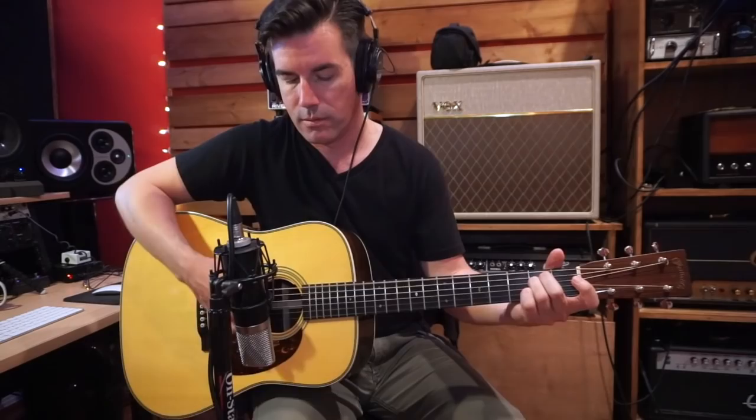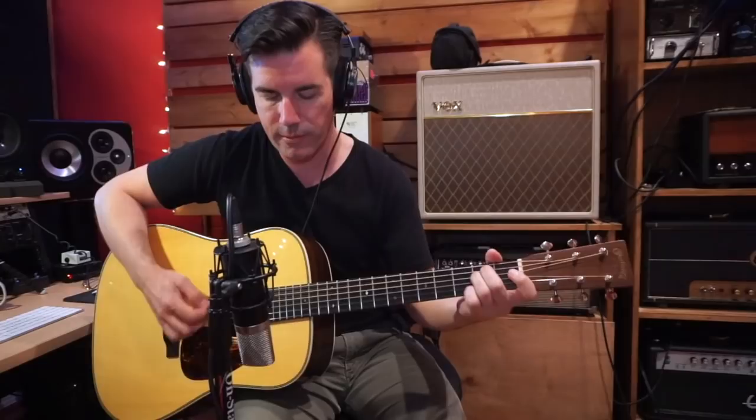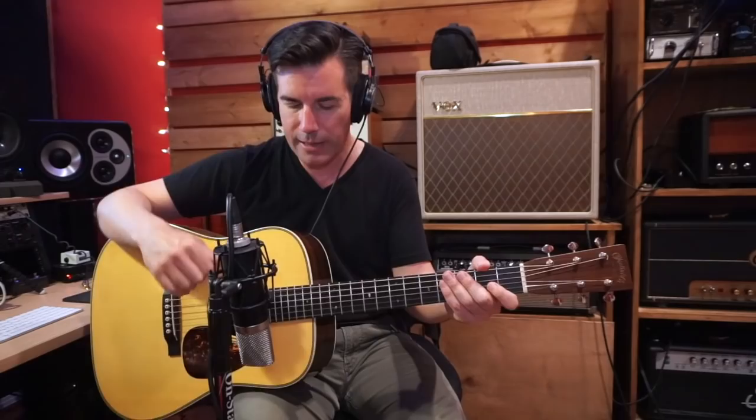Over closer to the sound hole it just gets boomy and inarticulate. So yes, that's my general trick, especially when you want to fit a guitar into a track: foot back, right around where the neck meets the body. Start there and see what you hear.